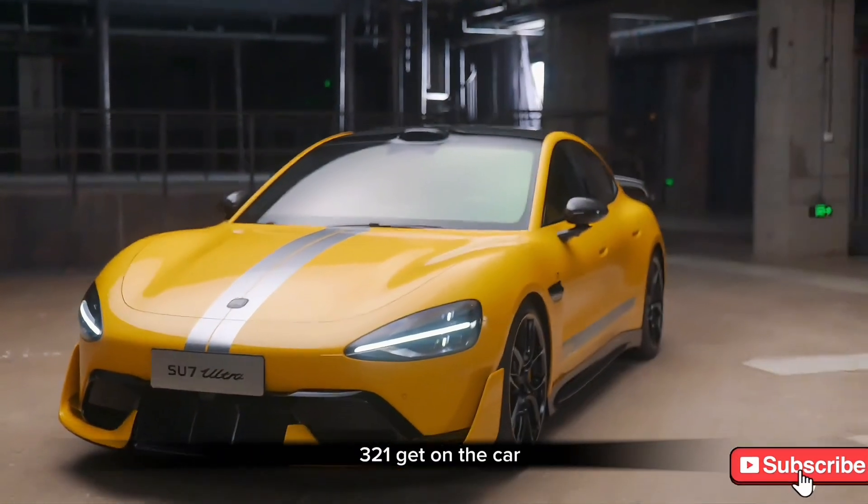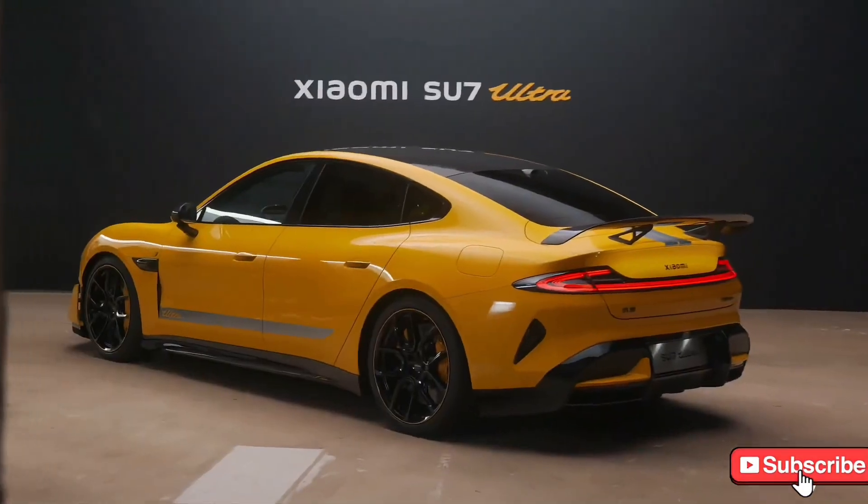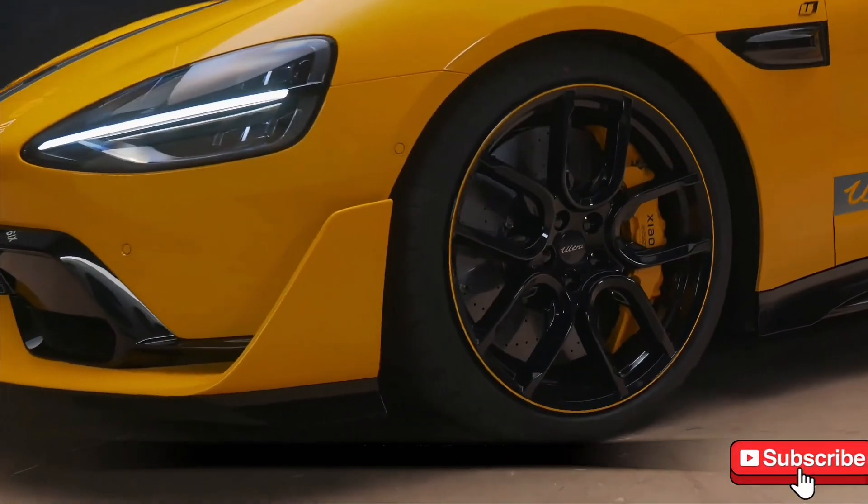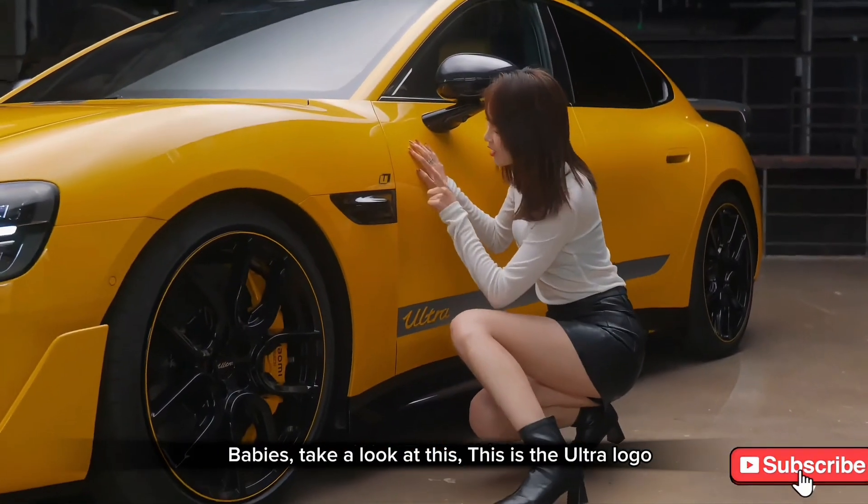3, 2, 1 — get in the car! Take a look at this: this is the Ultra logo.